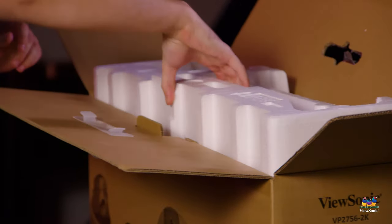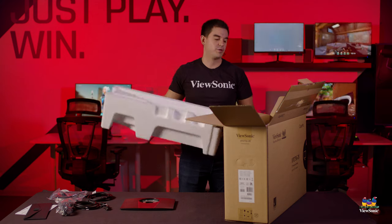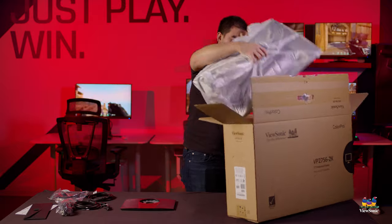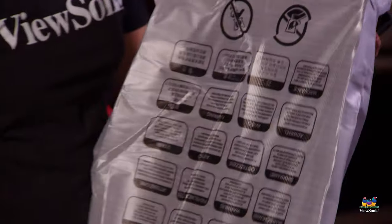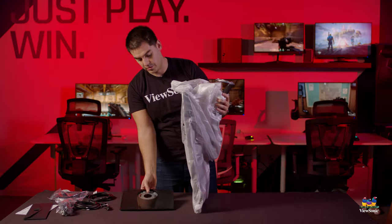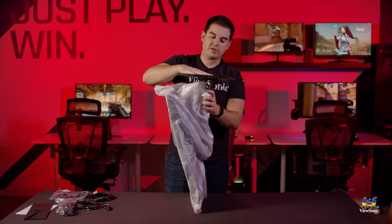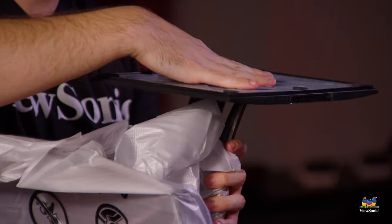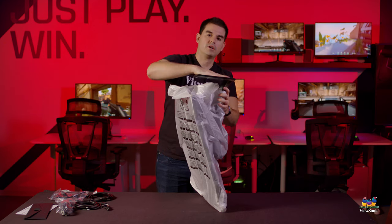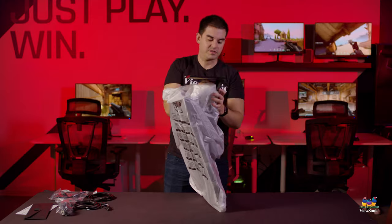To get the monitor out, it separates into two halves so we can take the top piece of styrofoam out and access the rest of the monitor. The stand is already connected to the monitor — all it needs is the foot. Once the foot is placed on the bottom of the stand, you line it up so the thumbscrew can go all the way in, then tighten the thumbscrew and the entire assembly is completed.